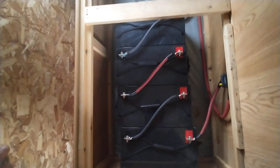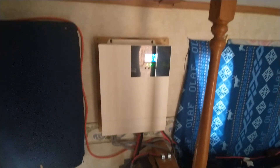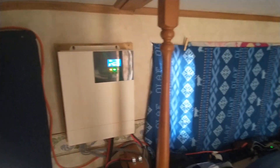It's having a little bit of trouble getting fully charged because of all the cloudy days we had in a row. So what I did is I went ahead and hooked up my generator.